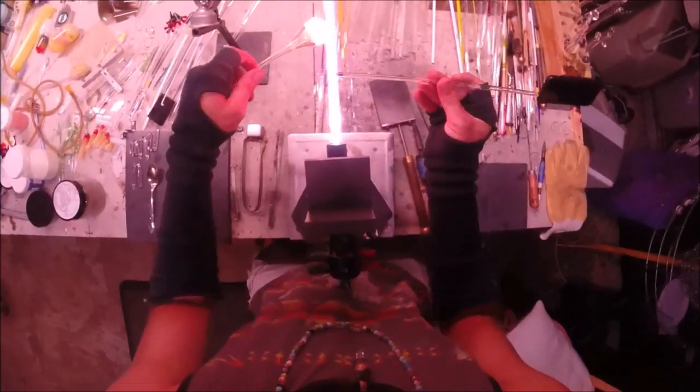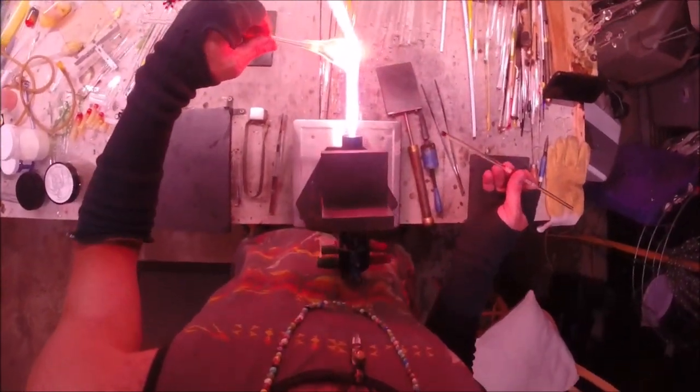Just melting in those white dots until they look good to me. Give it a little puff and I'm ready to add my next row of amber-purple dots.